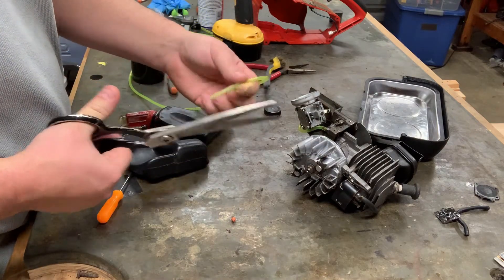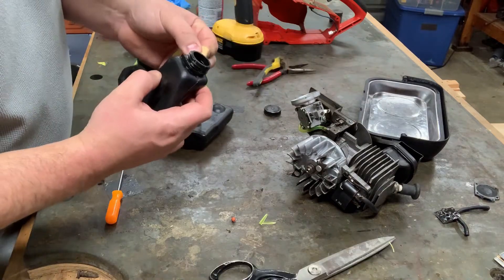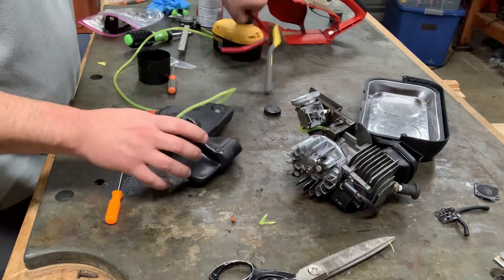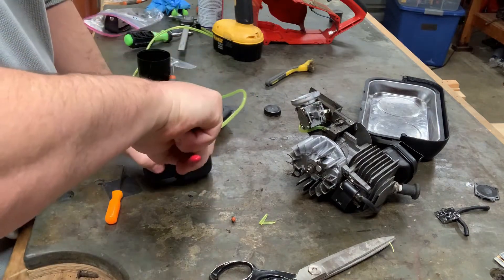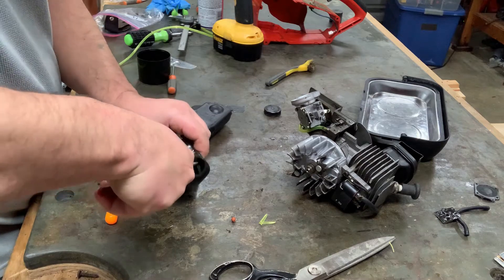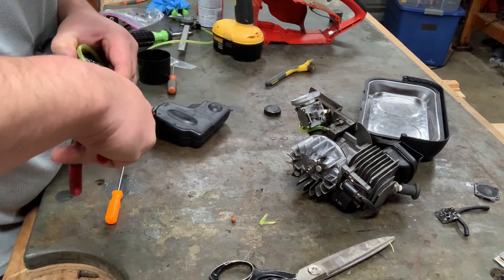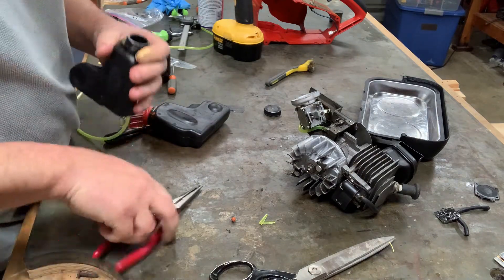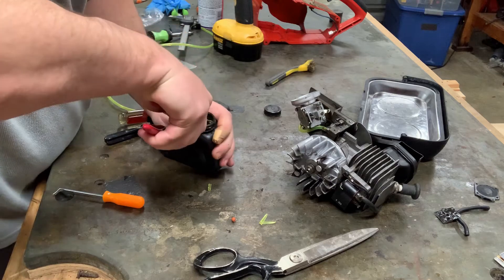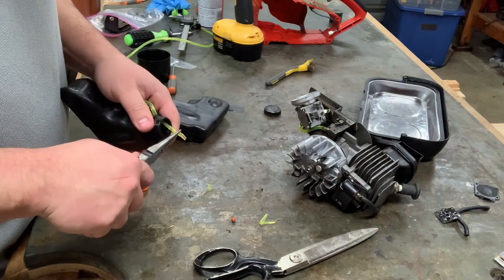I'm just going to get a cut on this so I can slip it in there. Got that in the tank. Using a pair of pliers — hopefully this guy pulls right through here. I'm just not too sure about the size of this. It's not wanting to come through. There it went. Got a little cleaner cut on it that time and was able to pull it through. It's very tight, but that's through there.